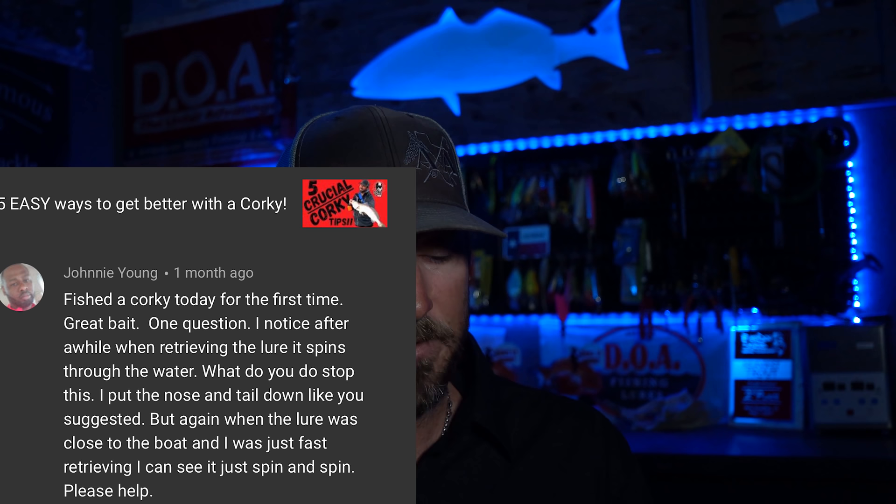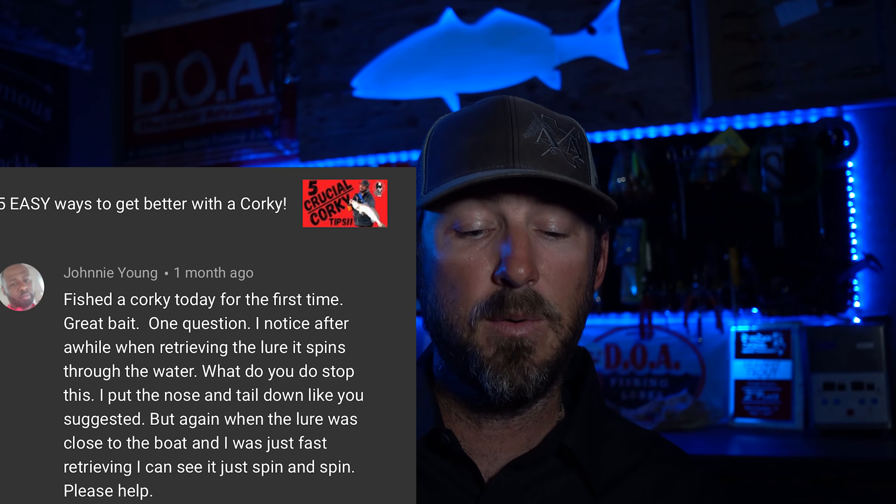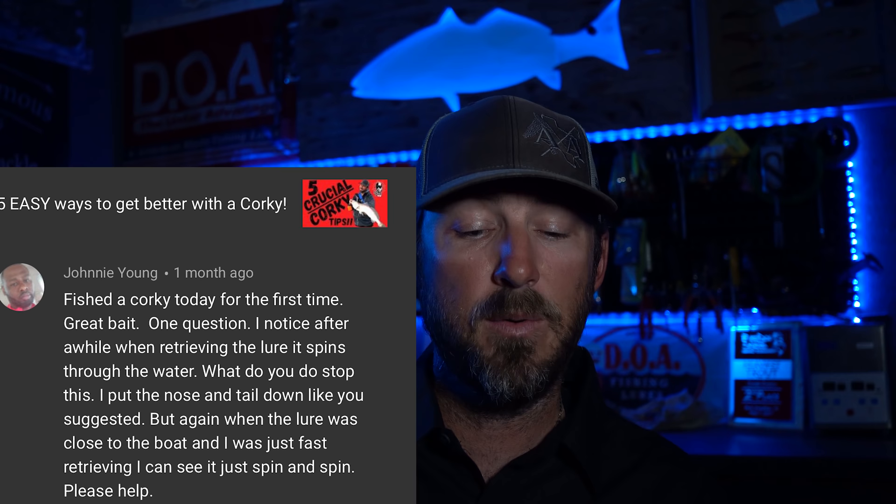Johnny Young asks: I fished a corky today for the first time — great bait. One question: I noticed after a while it spins through the water. What do you do to stop this? I put the nose and the tail down like you suggested, but when the lure was close to the boat, I was just fast-retrieving and it just spins and spins. If you bend it and throw it out there and can't feel it spinning, then you have it bent correctly. Sometimes if you bend the tail down too much, it will make it spin. If the lure is not perfectly straight, it'll make it spin — everything has to be in proportion. Maybe take a little bit of that bend out. But whenever that lure is close to you and you fast-retrieve it, it spins almost all the time — it spins for me too. That's just part of it, there's nothing wrong. That's why I don't like testing lures in the swimming pool — they do different things when they're closer to you than when they're further away.